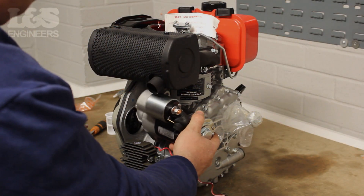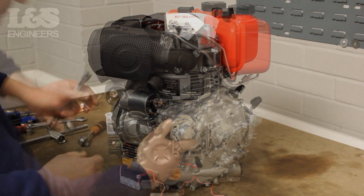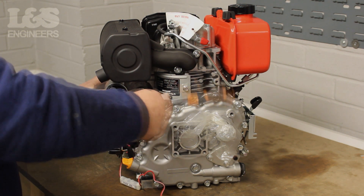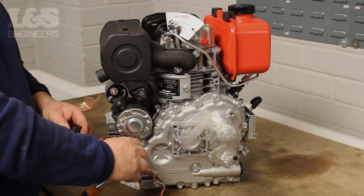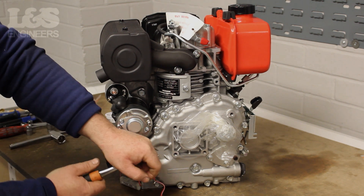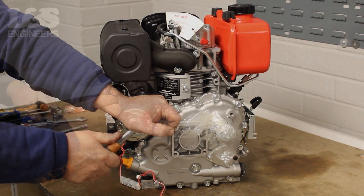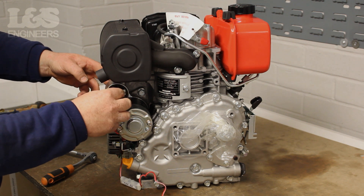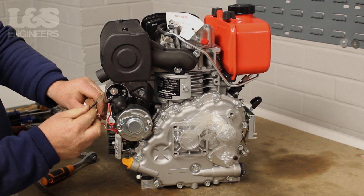When those components are in place, put the starter motor into position. Using the 14mm spanner, screw in the 14mm bolt at the top of the starter motor. Then reattach both wires leading from the charging circuit to the starter motor. To secure the wire that uses a 13mm nut, make sure that it is tied and seated correctly.